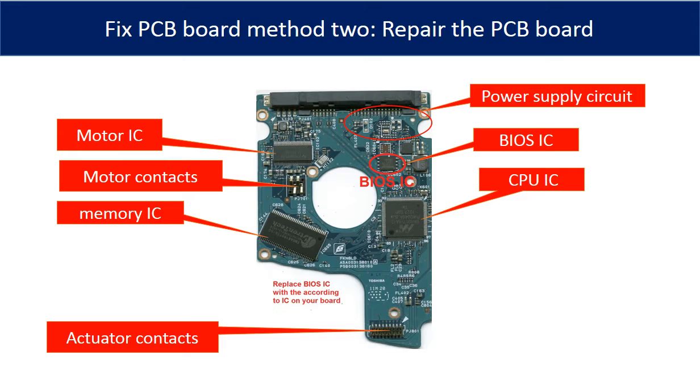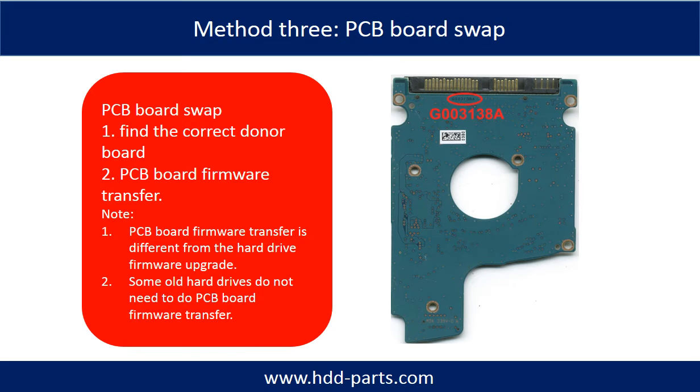The most vulnerable parts on the PCB board are the motor IC and power supply circuits. Fixing hard drive PCB board — Method 3: PCB board swap. PCB board swapping includes two steps. One: find the correct donor PCB board. Two: PCB board firmware transfer.